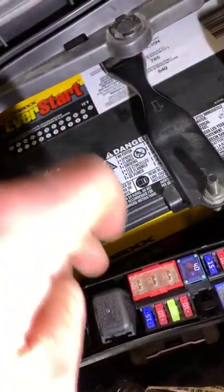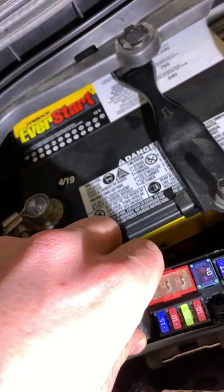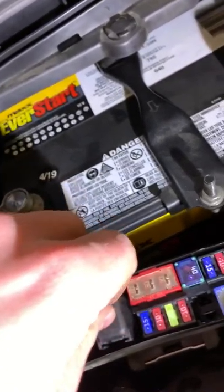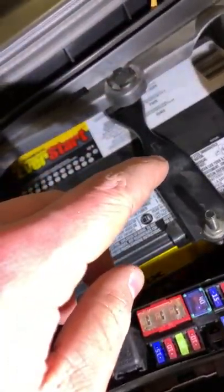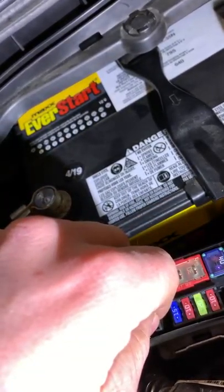So it'll be one or the other. To check the relay, you simply want to disconnect your horns, which I'll show you how to do in a minute, and hit your steering wheel. If you hear an audible click coming from this relay, then it's most likely working. If you don't, then you probably have a bad relay.